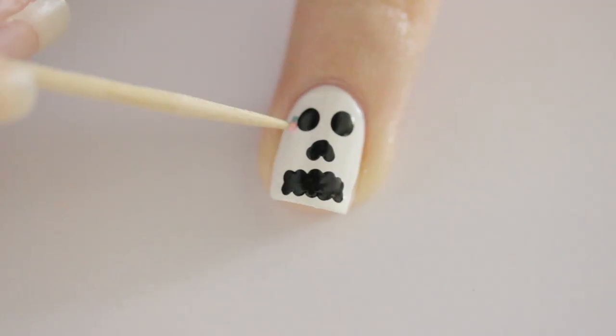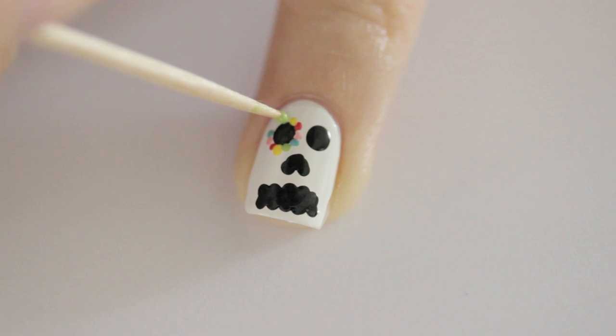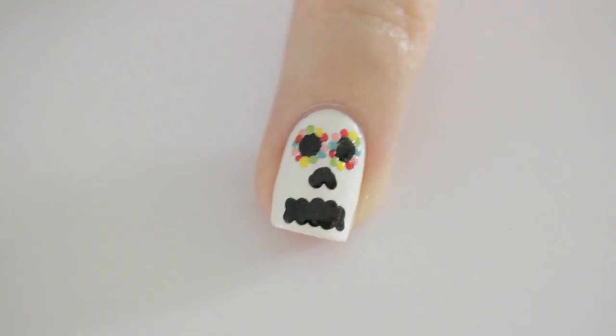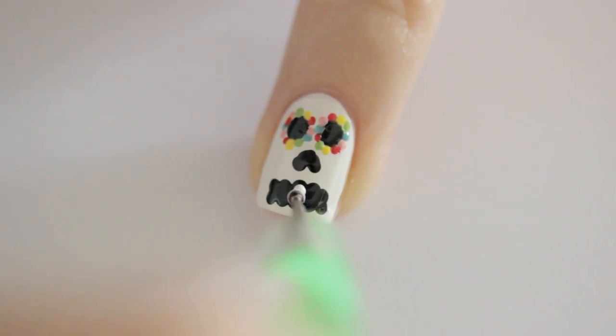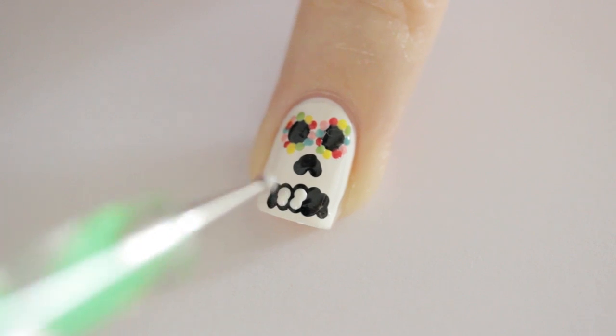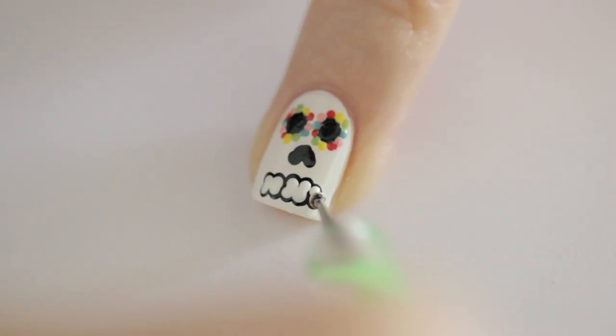As I mentioned earlier, the Day of the Dead is a colorful celebration, so we're going to add small colorful dots around the eyes of the Sugar Skull. Next, add in white dots for the teeth. These should be slightly smaller than the black dots beneath them. You can use the same size dotting tool, but the trick is to not press it down the entire way so that the dots end up smaller.